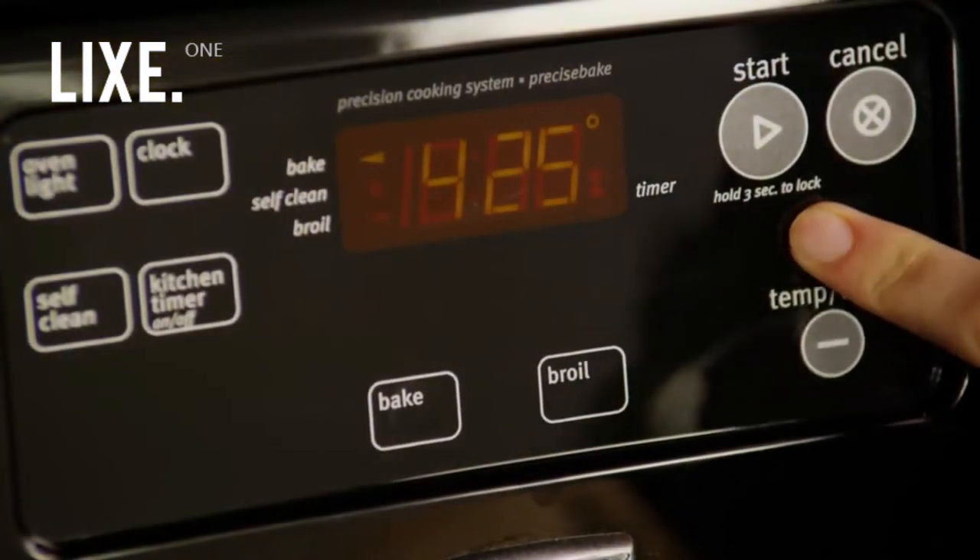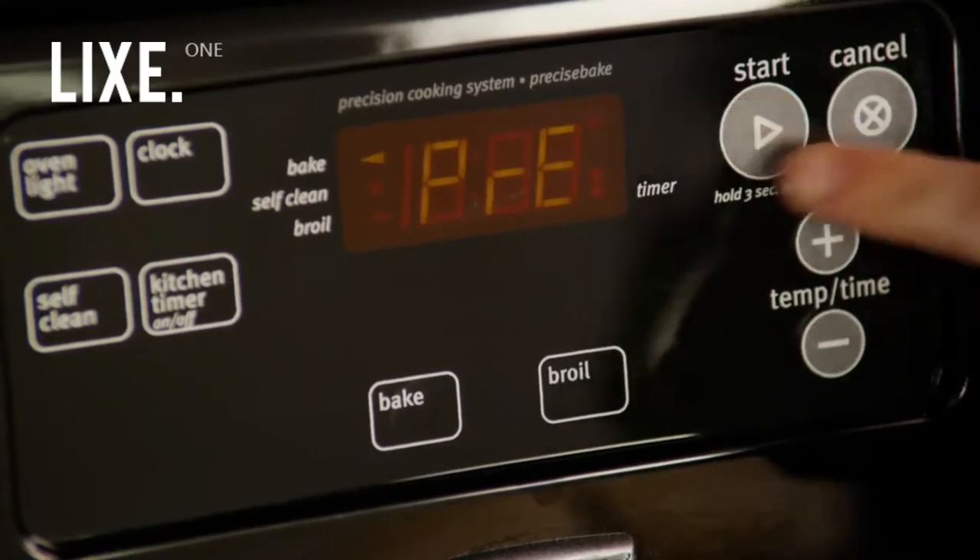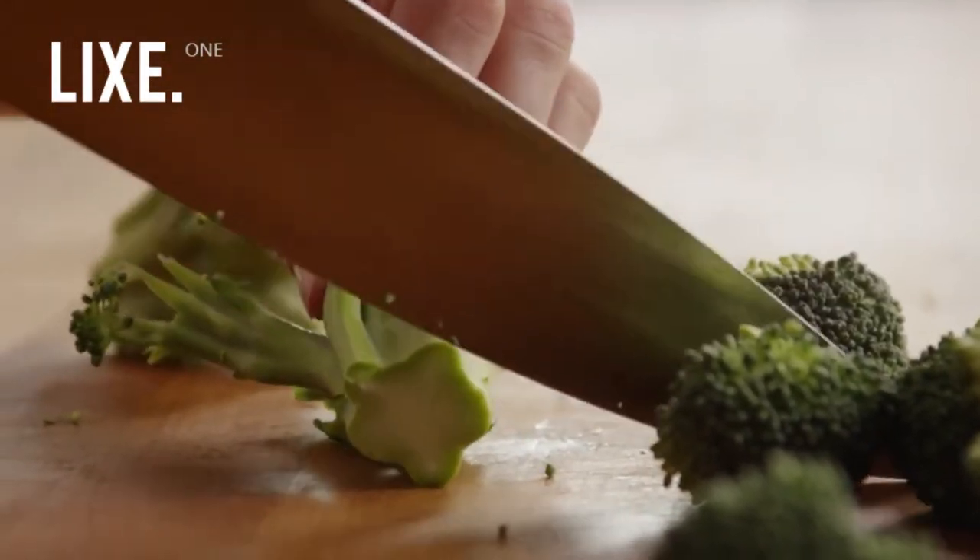Let's begin by preheating the oven to 450 degrees. Then clean and cut one pound of fresh broccoli. Use the stalks as well and cut them into medallions.